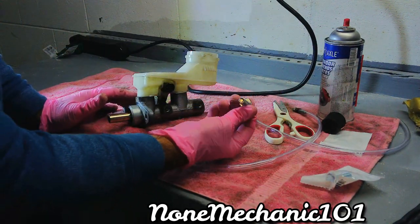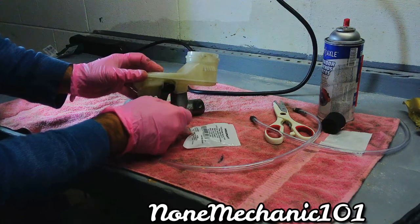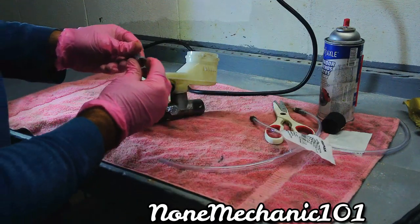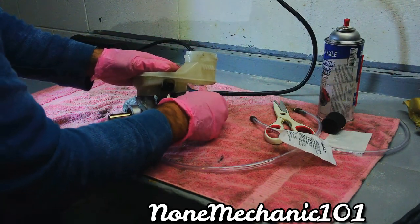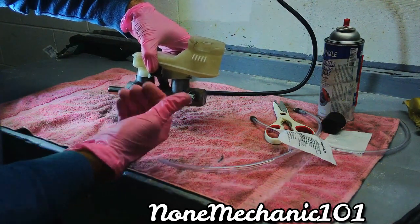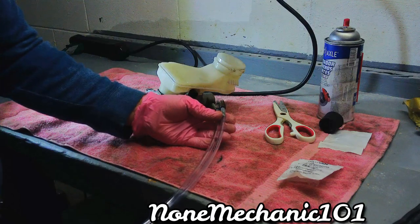I found some bolts — these are M10 1.0 — and all you do is take them both and put one in each port, screwing them in there. You can probably find a slightly shorter one, but this is the only one I found. This way, when you're installing the master cylinder back in the car, the brake fluid doesn't start coming out. And that's how I made my own master cylinder bleeder kit.